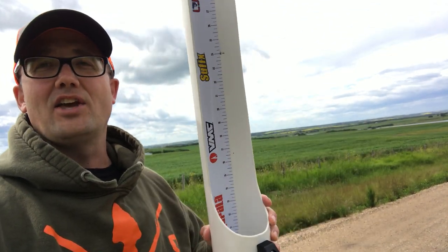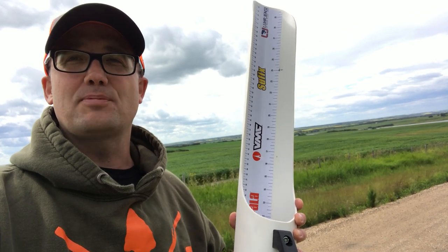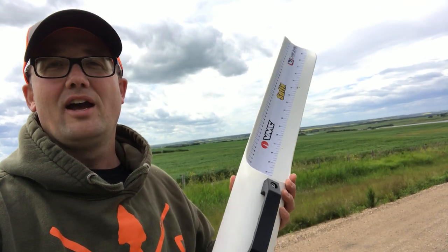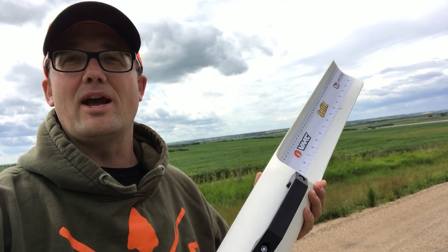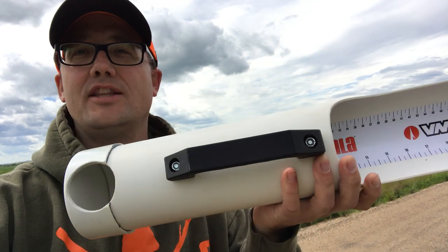And then the measurement could be off by a centimeter or two. Especially in Alberta, where the regulations are pretty tight, you want to make sure that you are on point with your measurements. So just to make sure, I added a little hole on there.